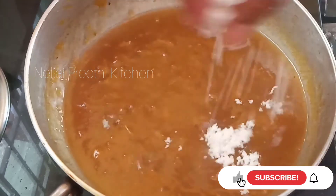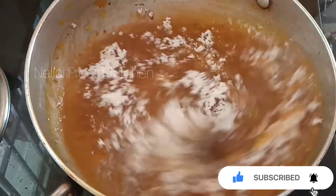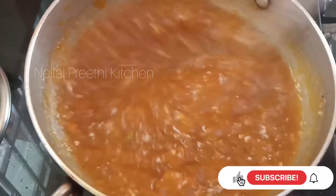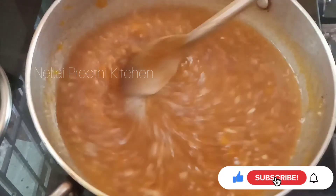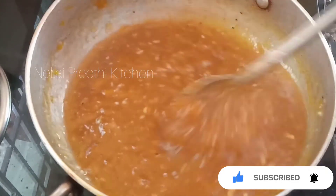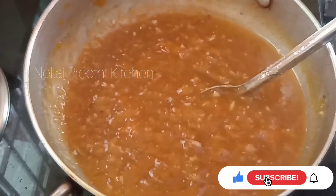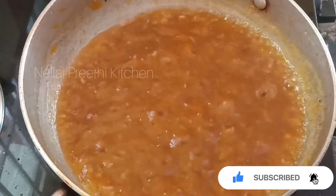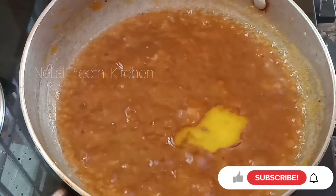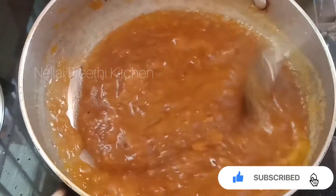Let's put a little bit of water in the middle of the time. We are going to make a nice taste of the rice. I will add a nice taste of the rice.